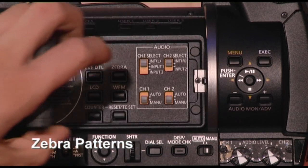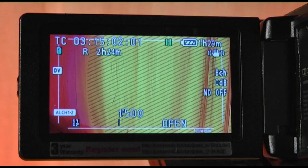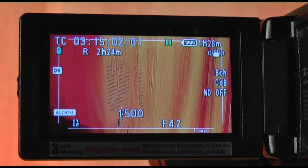By pressing the Zebra button, you will see a stripe pattern appear on the camera's viewfinder. This stripe pattern helps you see where overexposed areas are on the shot. By turning the iris to a higher F number, this stripe pattern will disappear, telling you your shot is correctly exposed.